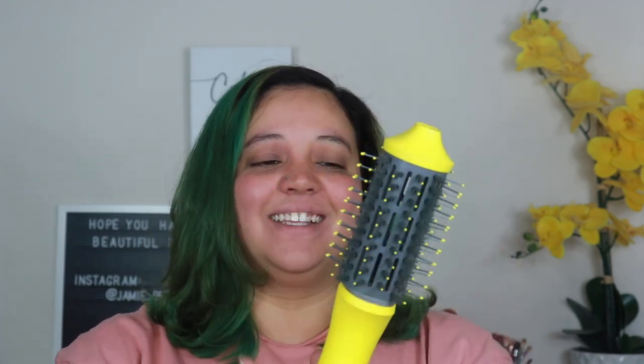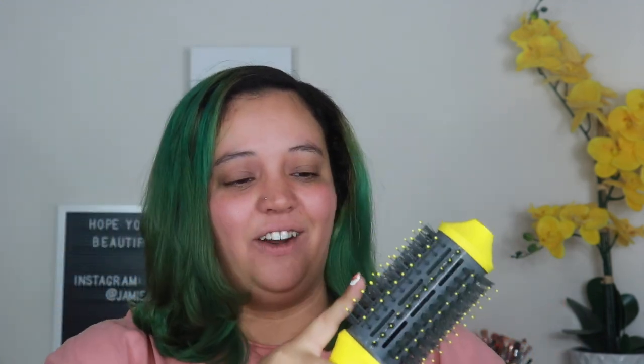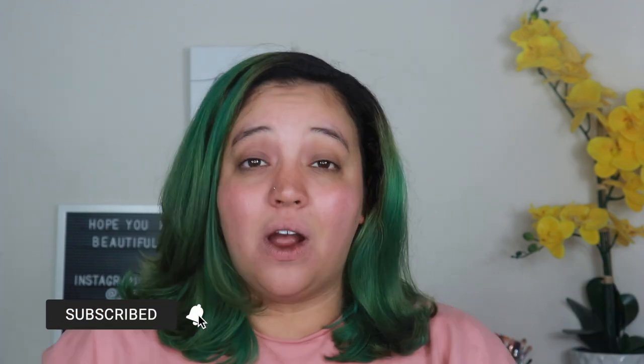PSA — this is hot. I accidentally put my finger right on the metal while doing the back and it hurt so bad, so just don't touch it. If you guys have this blow dryer, let me know down below. If you have the Revlon one, let me know what you think — should I get it, is it comparable? I hope you guys liked this video. If you did, give it a big thumbs up, make sure you're subscribed, I do new videos every single week, and I'll see you guys on the next one!